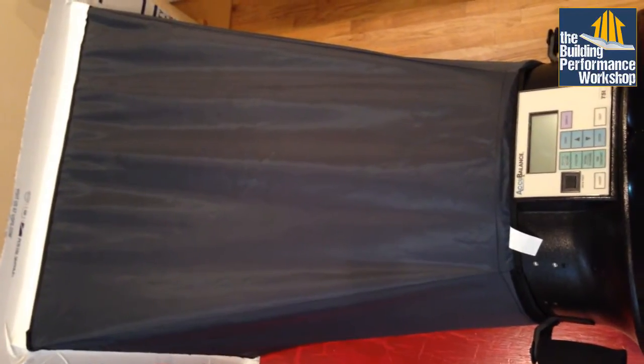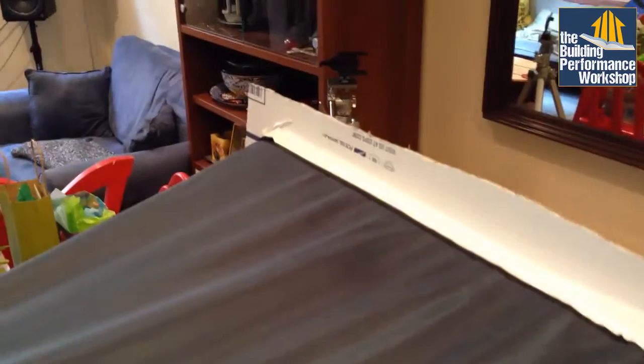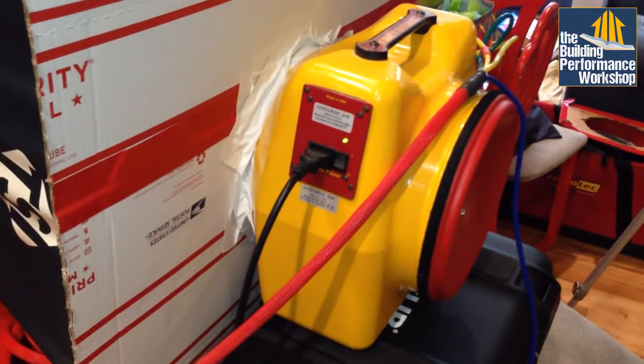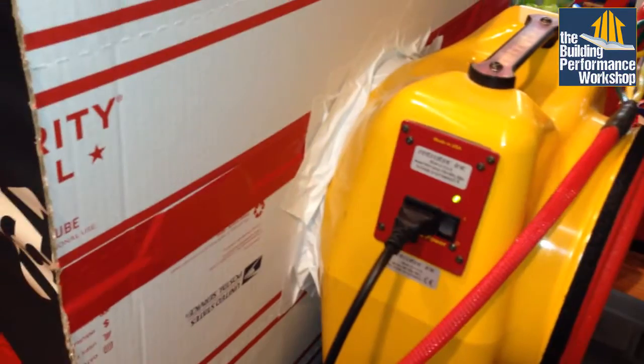Let me show you what the experiment involves. Here is the flow hood that we want to test — it's giving me numbers for airflows, but I want to know the numbers are correct. I have rigged it up with that device there, which is connected via a homemade flat panel that will double as our wall or ceiling. On the other side I have a duct testing fan — the model is a RetroTech duct tester — and I have completely sealed it on the outside and inside.